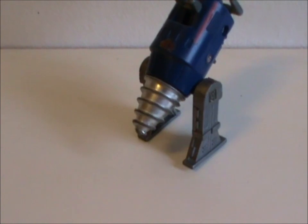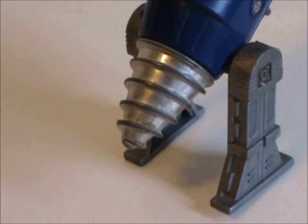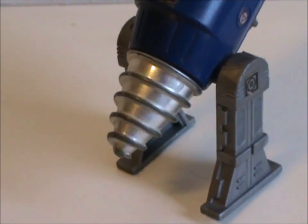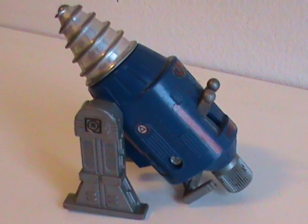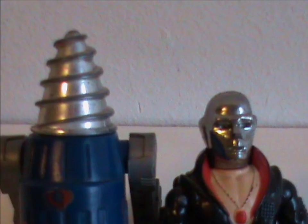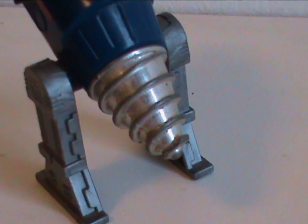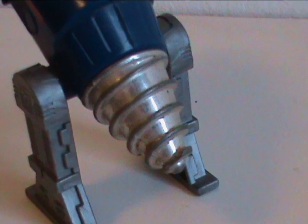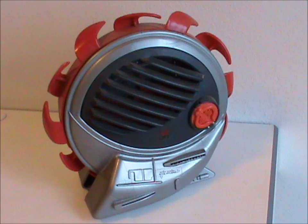That brings us to the gimmick, and I'm sure it will come as a huge surprise to learn that in the case of the Earth Borer, the drill revolves. Unlike the radars we've looked at before, the drill is the only part of this thing that moves. I'd be more disappointed about that but, well, it's a drill — I don't think it's fair to expect more. And like I said, it does have a great look: Cobra blue-gray, and the drill is chromed silver. On its own it kind of looks like Destro's been in a horrible industrial accident.